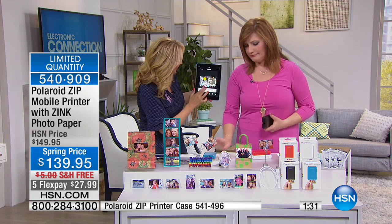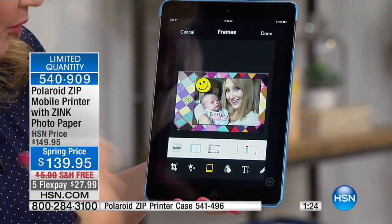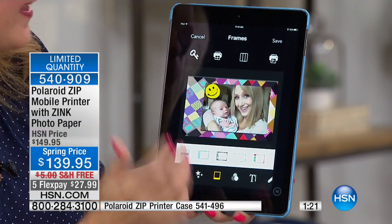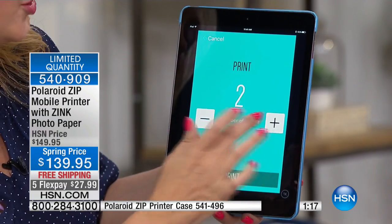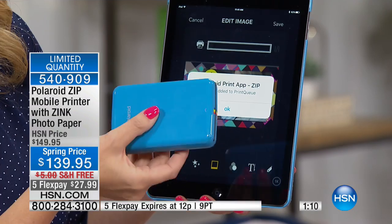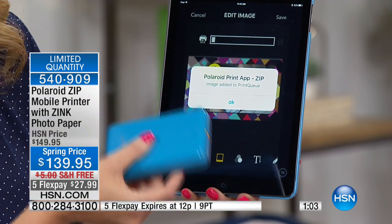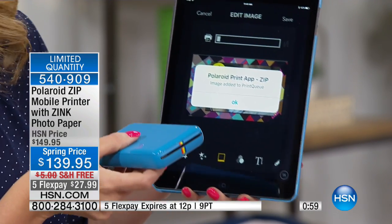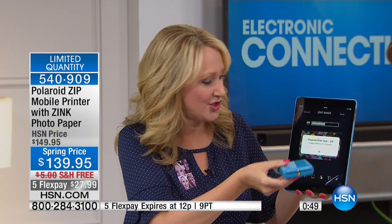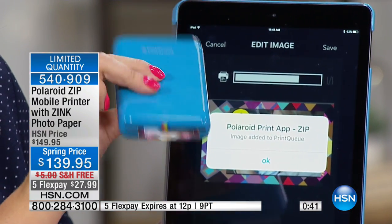They've completely sold out every single time. This works with Android and Apple. You can write on the pictures, do anything you want. When you're ready to print, just say how many pictures — two, three, five, ten. You can print from a tablet too — I'm printing now from my iPad. This connects via Bluetooth, so it's simple and easy. You don't need Wi-Fi — you could be in a car, on a soccer field, anywhere. It doesn't take data on your phone. You can be off the grid and printing anywhere.